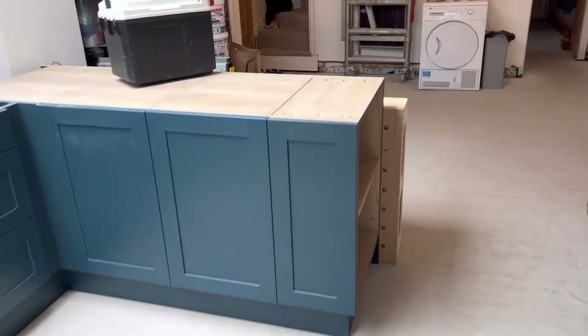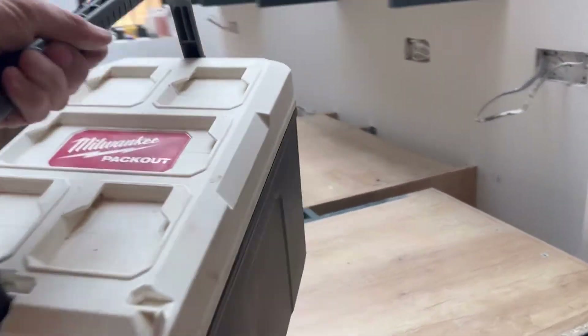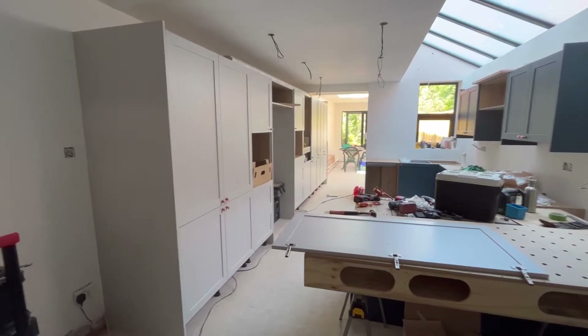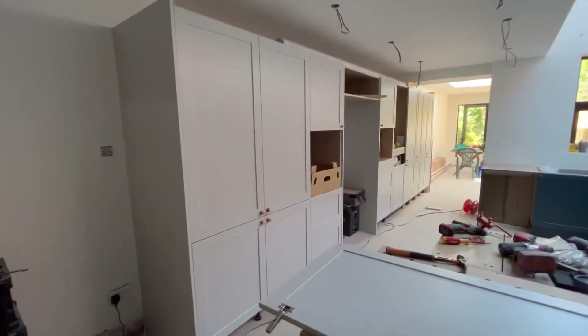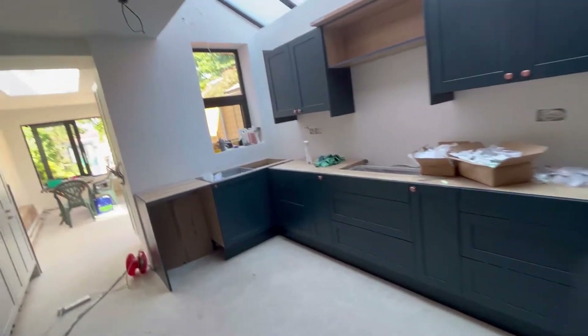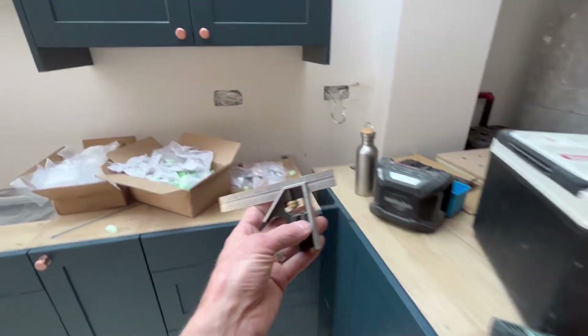That's me for today - I need to clear up, so I'll leave it there and see you in the morning. Next morning: I'm straight in, started putting all the handles on. I haven't shown anything on video obviously, but all I do is get my little set square.